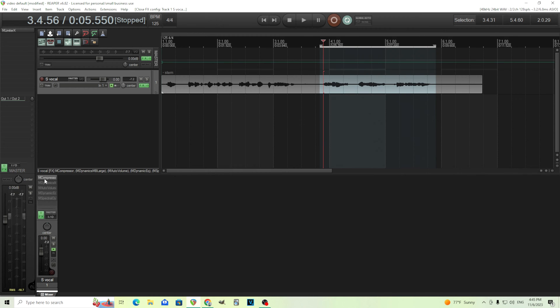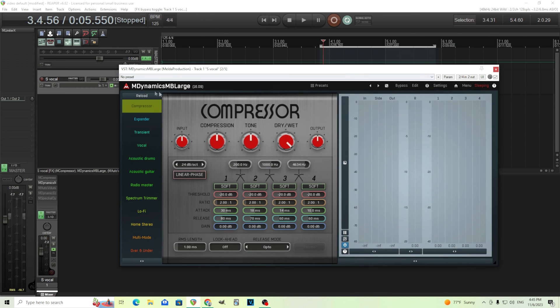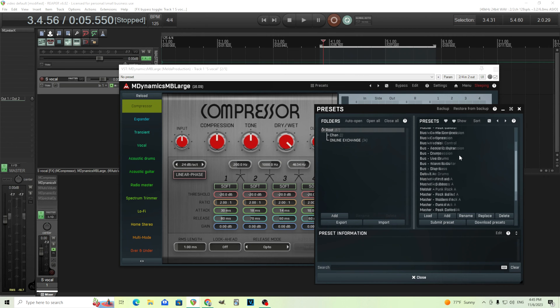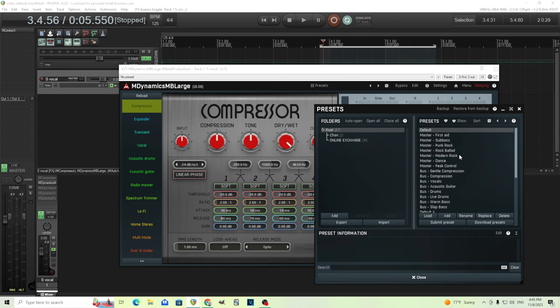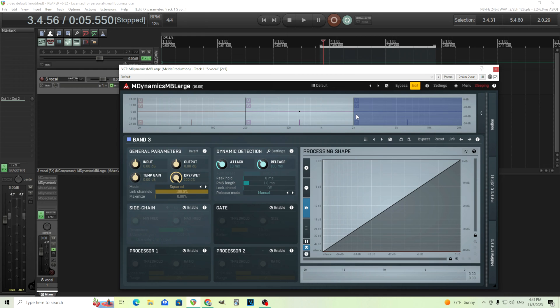Next let's move into M Dynamics MB Large. This comes with M Dynamics MB, so if you have this you can easily do it. I'm not sure if there's actually a de-esser preset in here, but we can use this just like before — we're going to reduce a certain frequency band. The first band — we don't need to do anything to it, so we're just going to turn that processor off. Next, the highest band — let's turn that one off too, and let's just use the middle band.